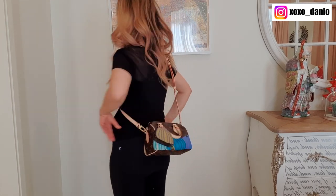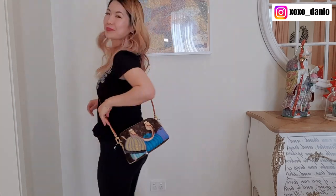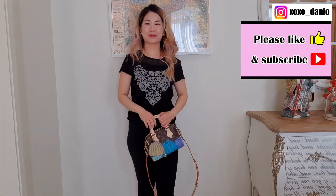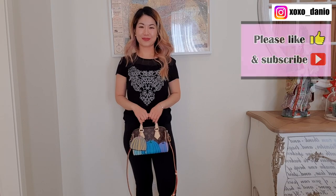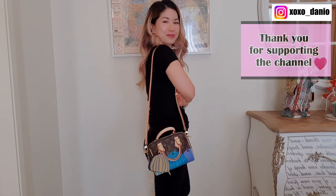Now I'm going to overlay some mod shots. For reference, my height is five foot or 152 centimeters, and I've adjusted the strap to the shortest setting. Leave me a comment — have you bought anything from this collection, or are you tempted? If you've enjoyed this video please leave a like and subscribe to come back for more. Thank you so much for watching and I hope to see you in my next video — bye!